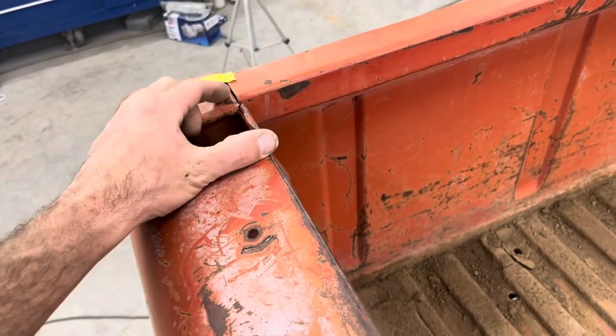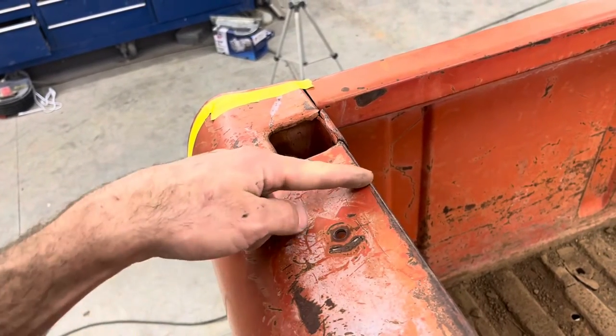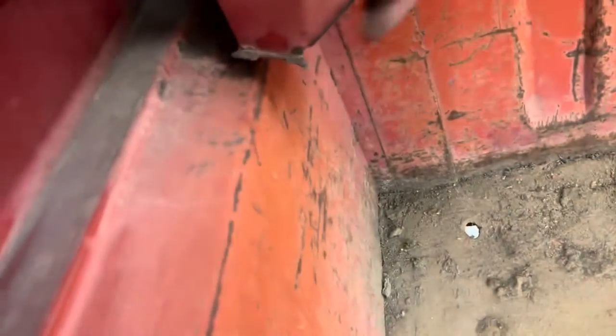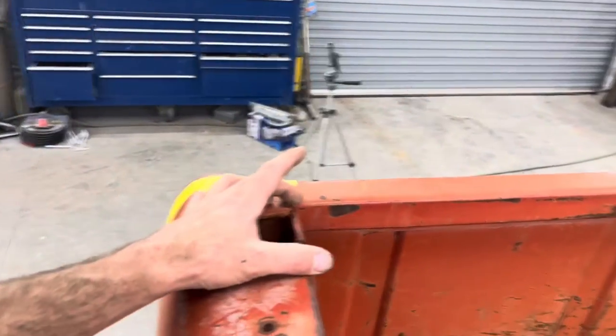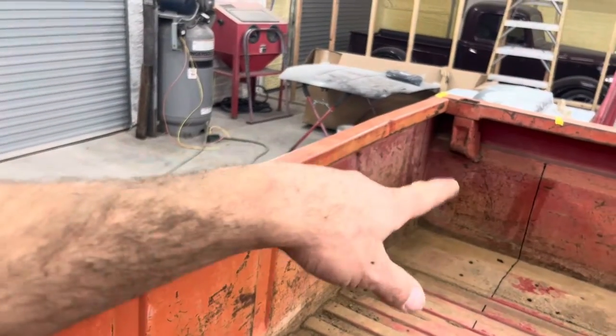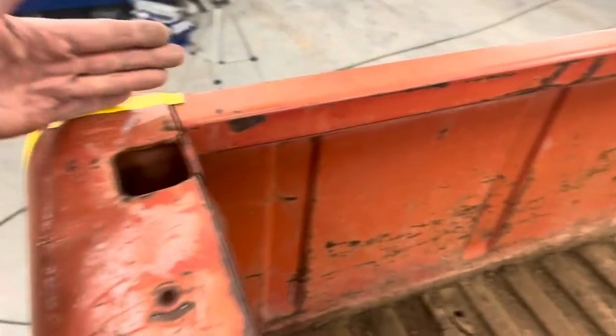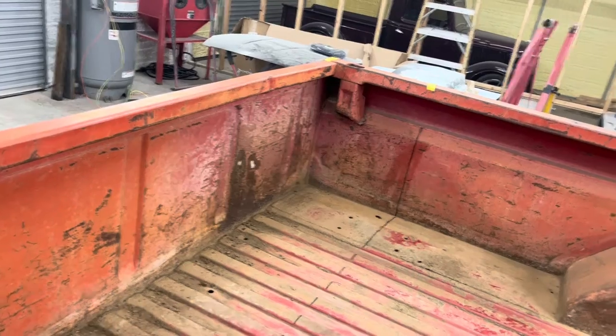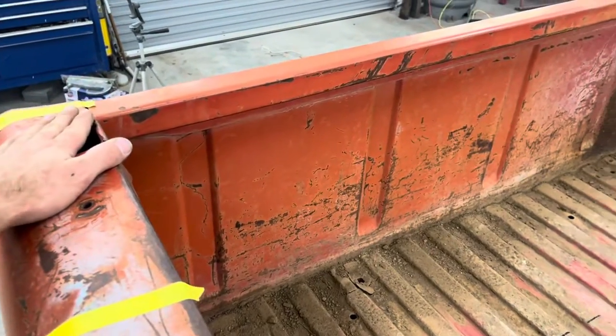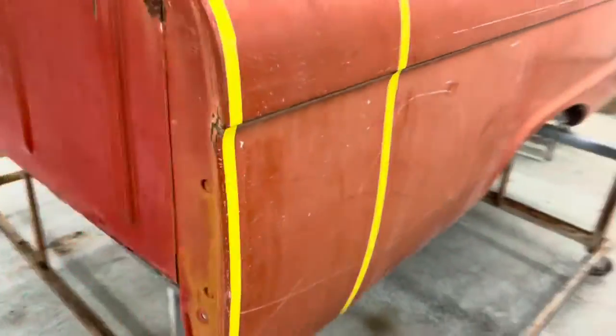There's an issue with that: I'd lose my stake pocket. My original plan was to come up and over to keep that pocket, but every single one of these things is broken — they're not even attached. I'm going to show you guys: that one is not even attached. So to make it a lot easier, especially on the inside, I'm just going to cut this pocket out. When we move this up to here, I can take this pocket and weld it back in right here. My pocket is back in the front — I'll definitely use those for strapping parts in, my dirt bike, or whatever. Both sides are marked and ready to be cut.